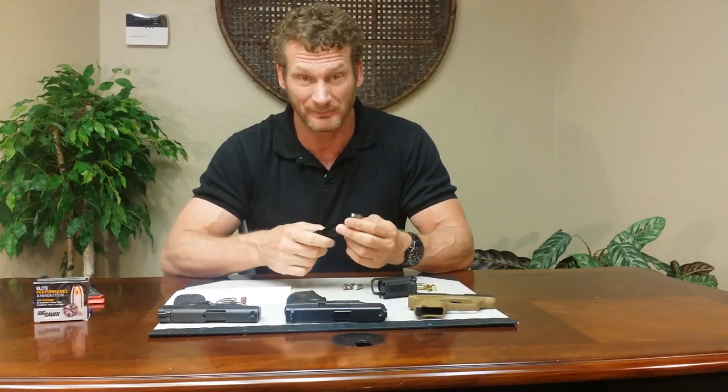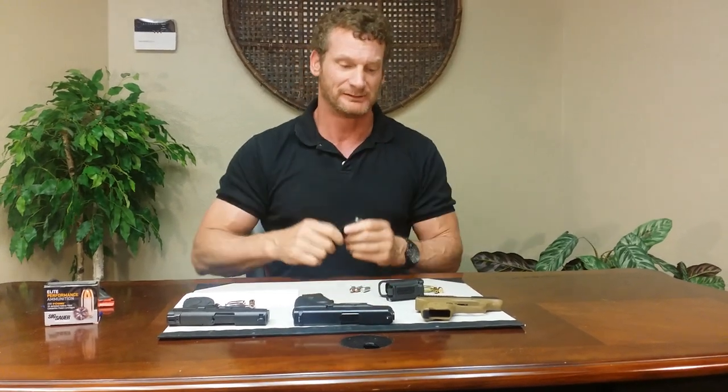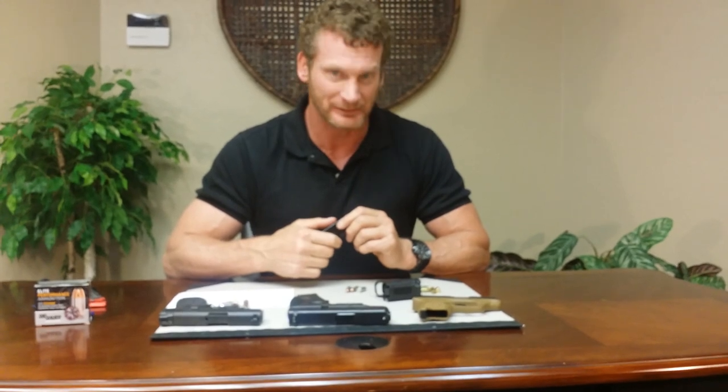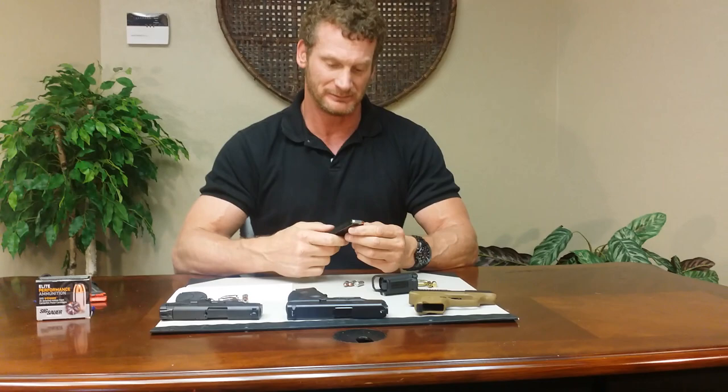I do want to say to all the guys out there, all my buddies — I'll still be loading my magazines by hand, okay? I've got the calluses to prove it. But I like this. Long day at the range, you guys know what I'm talking about — you start to get blisters and start bleeding when you get up around 1,000 rounds.